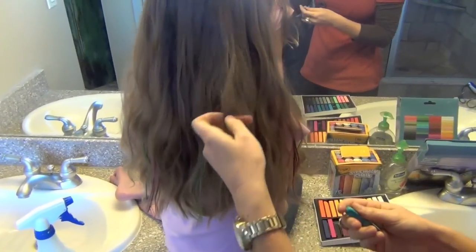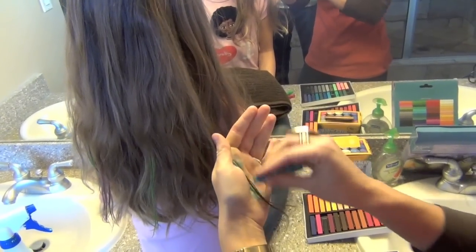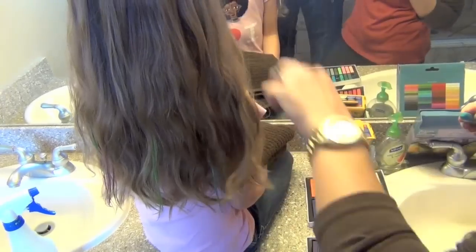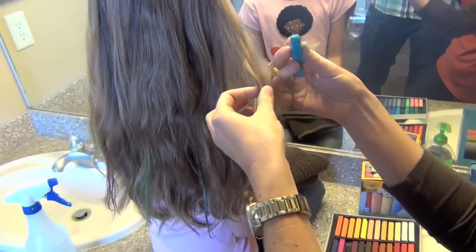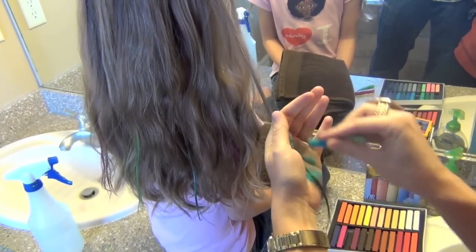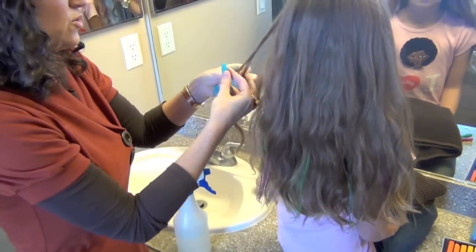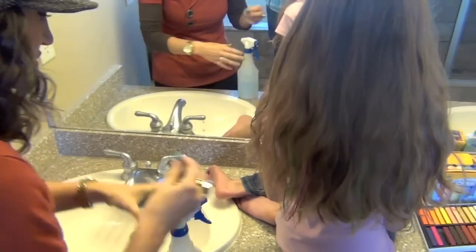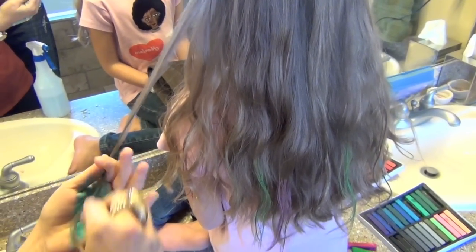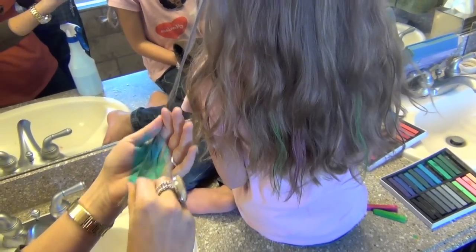You can see I'm just kind of grabbing a little strand here and a little strand there and running the chalk down the hair strands. I'll tell you now — my curls this morning are from my No Heat headband, so if you like my curls, you can check out that video. It doesn't require any kind of curling iron; I just slept in them overnight. I'll put a link in the box below.